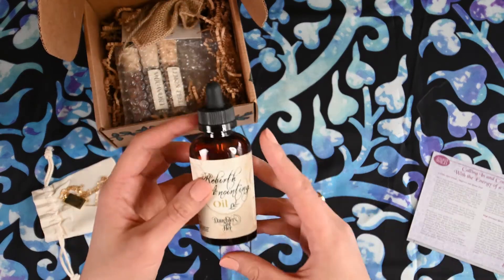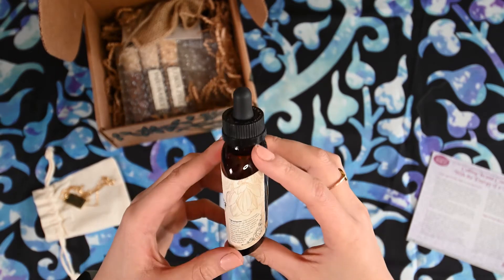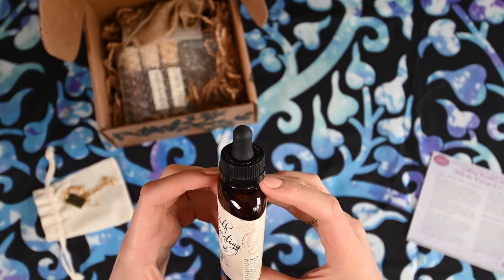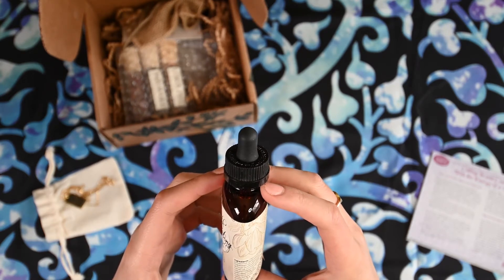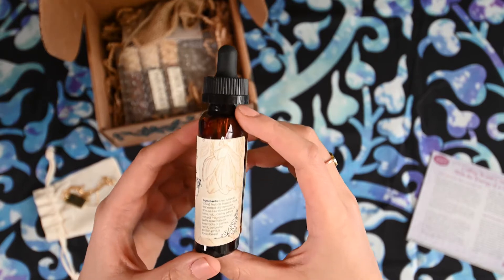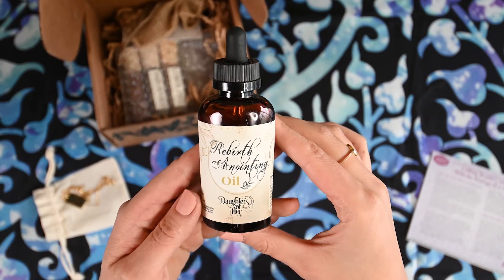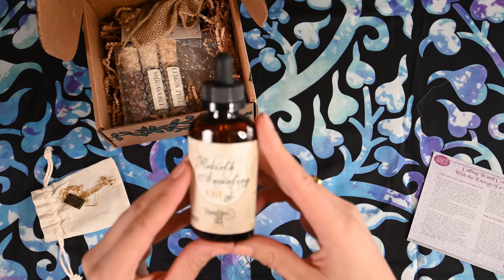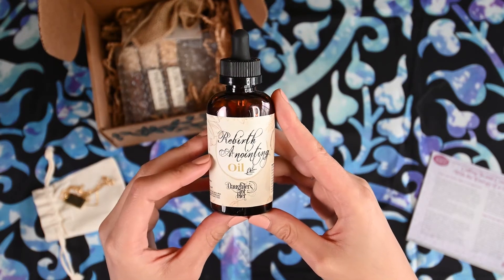Next thing I see is Rebirth Anointing Oil. It's from Daughters of Her. And it has fruit oil, grape seed oil, sunflower oil, comfrey extract, natural fragrance with essential oils of jasmine, neroli, bergamot, scotch pine, and tonka bean. The scent that I get is kind of a florally, woodsy scent. So if you like florally woodsy, this is a very nice oil for that.